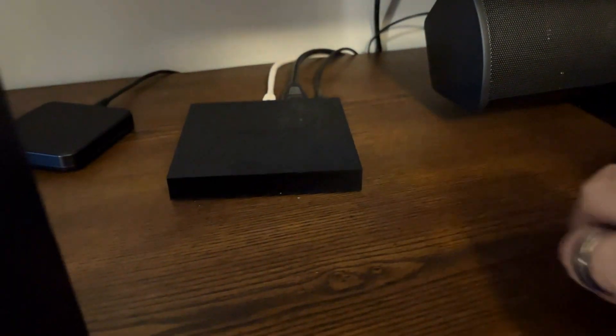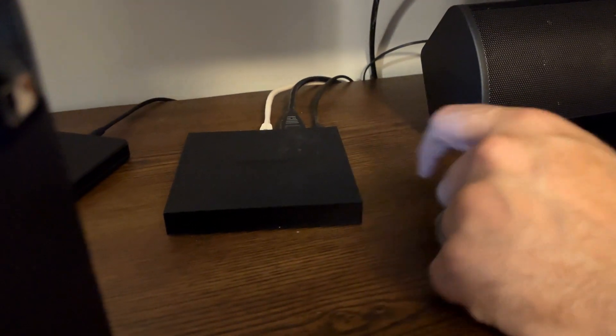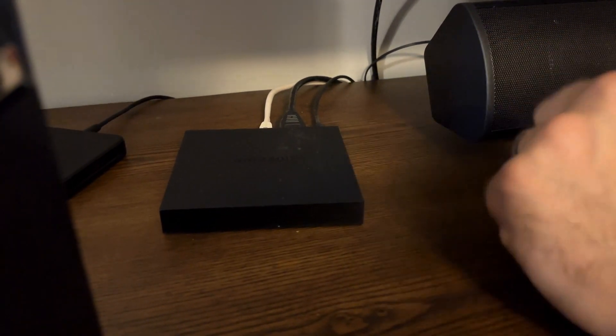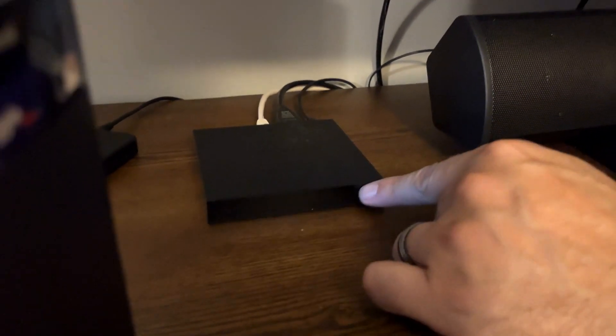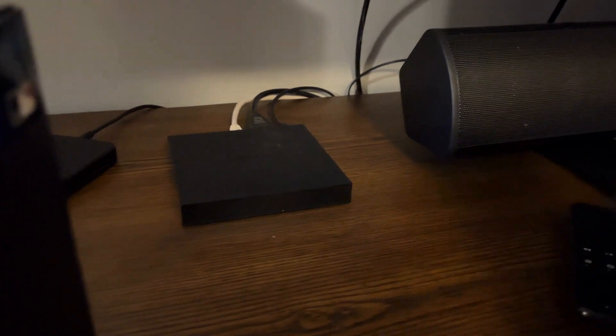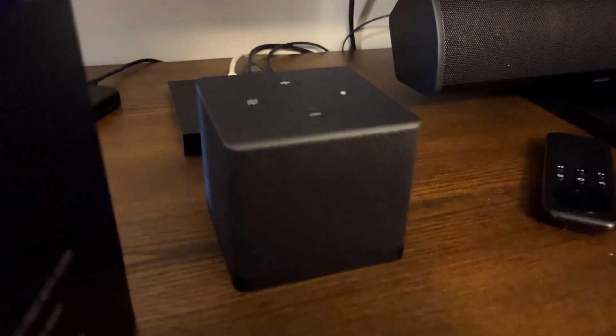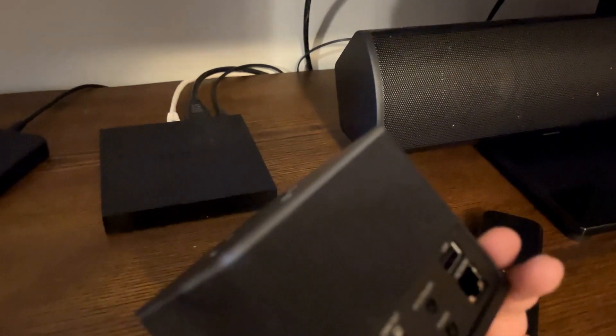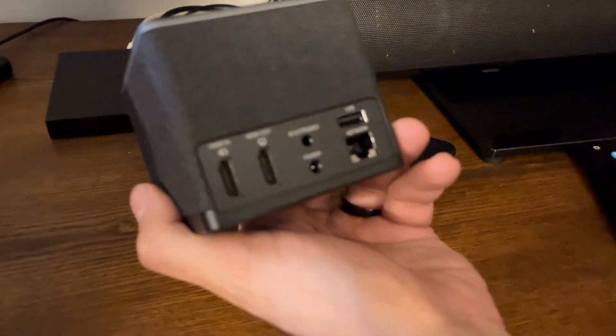Although faithful and still in working order, it doesn't have enough memory for Amazon to keep updating all its apps or for us to add new streaming apps. So we're going to be replacing this old model with this new one — an upgrade. This one also has microphones in it so we can talk to Alexa.